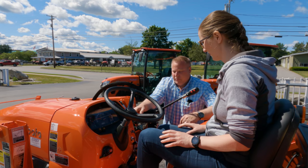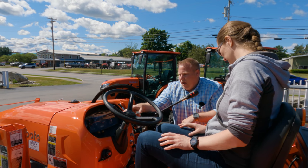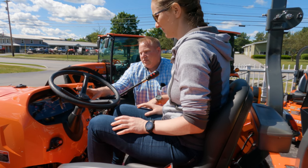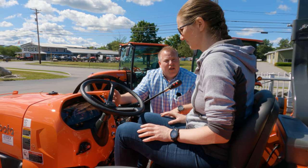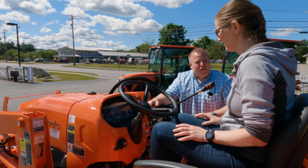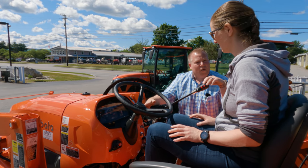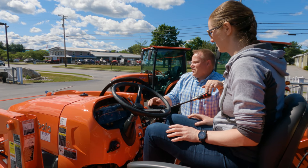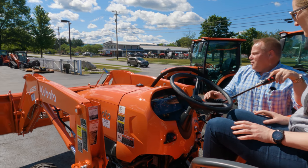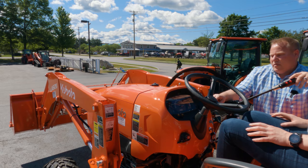We've started up the tractor. Your parking brake is on — it's showing you that. This is your throttle and it brings up your RPMs. A lot of people ask where to run their tractor — it's wherever you feel comfortable. I turned on the tractor and I'm at a super low RPM; everything is going up and down very slowly. All my functions are slower. Now if I give it a little more RPM, more power, you'll notice things are moving a lot faster.